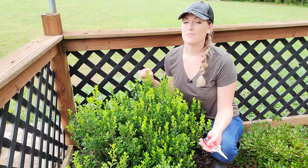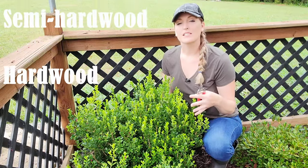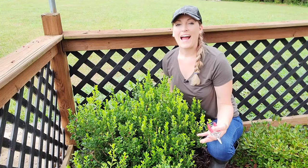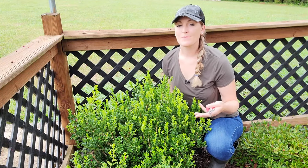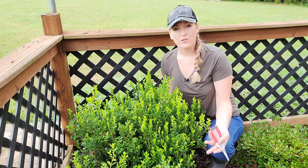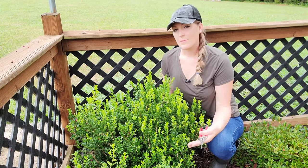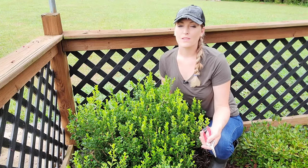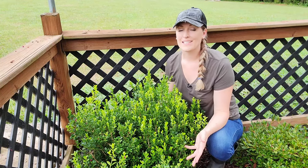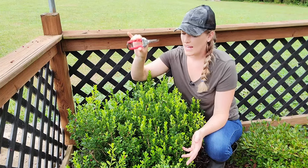Now that I have everything ready to go, it's time to take some cuttings. For home gardeners there are three primary types of cuttings: softwood, semi-hardwood, and hardwood, depending on the growth stage of the plant. I like to take semi-hardwood cuttings because they generally root easily and don't require a lot of special knowledge. I found the best time to do this is between June and September, with mid-July really being the sweet spot.